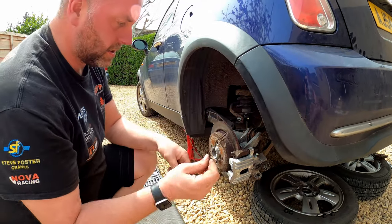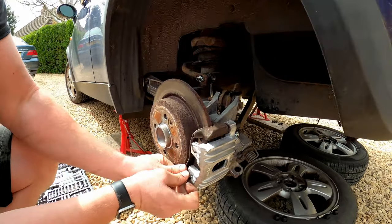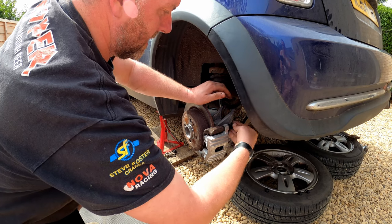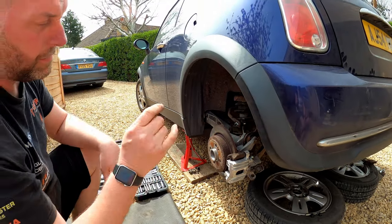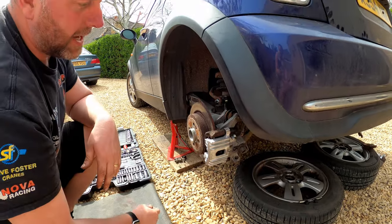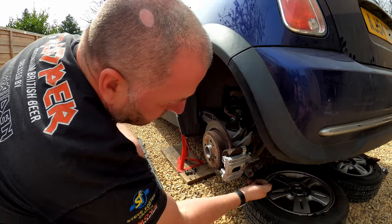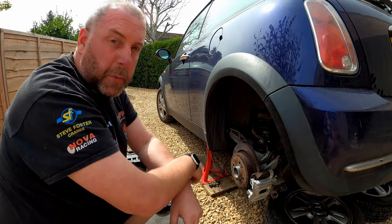Next, spring clip - push that in and we're all good. Pop the caps over the guide pins and that is the caliper installed. Obviously what we would do now is put the handbrake cable in, but as you saw when I had to take it out we had no option but to cut it. Handbrake cables will be a separate video - I've got them on order, just waiting for them to arrive. They just fit through there and hook in here, but there is a little bit of work to do at the front end to get them in place, so it's worth doing a video on its own.